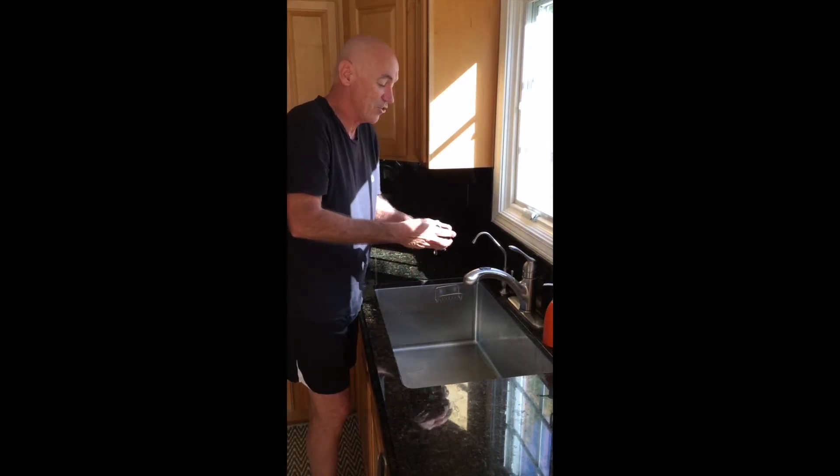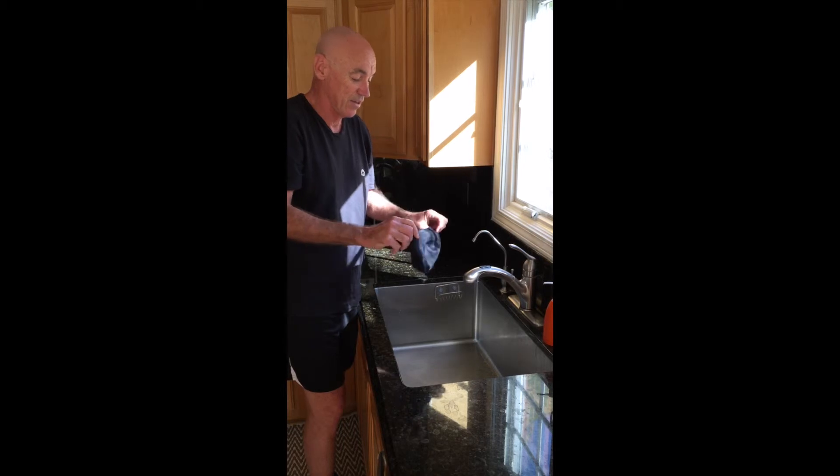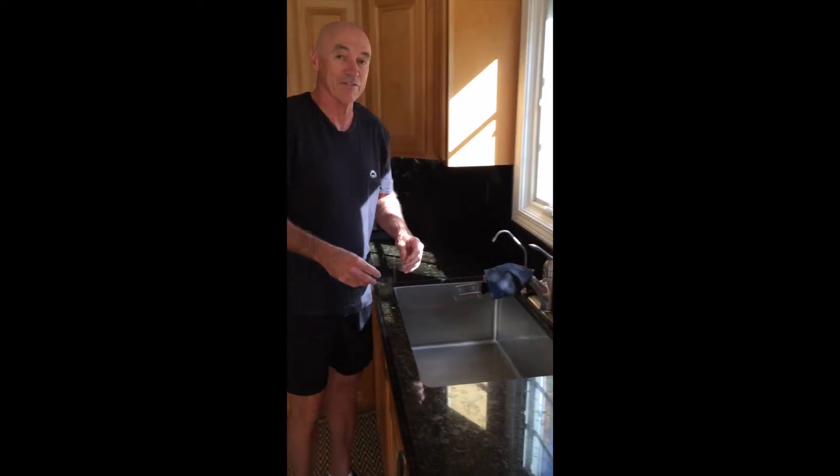Wring it out a little bit, and you can pretty much hang it anywhere. You can hang it in the sun, you can hang it in the shade. In about 15 minutes in the sun, it will be dried up for you to use again.